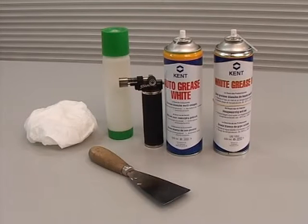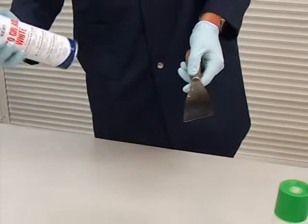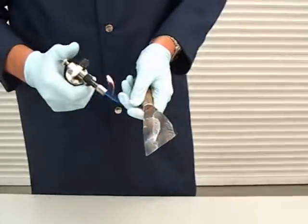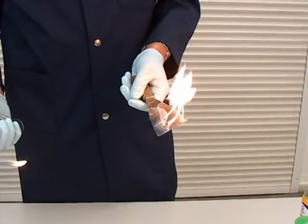Many customers have asked us to produce a grease that is heat and water resistant, will not dry out, is economical to use, and leaves a clearly visible film. As you can see, when sprayed it will leave a white film.